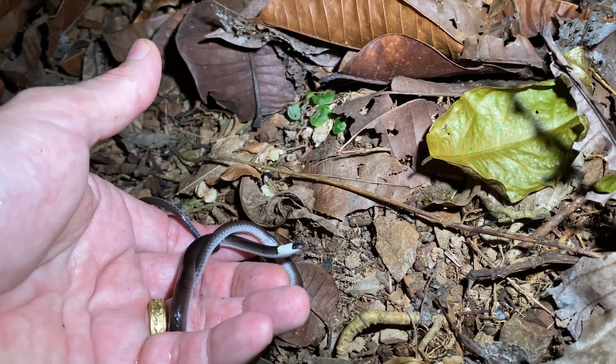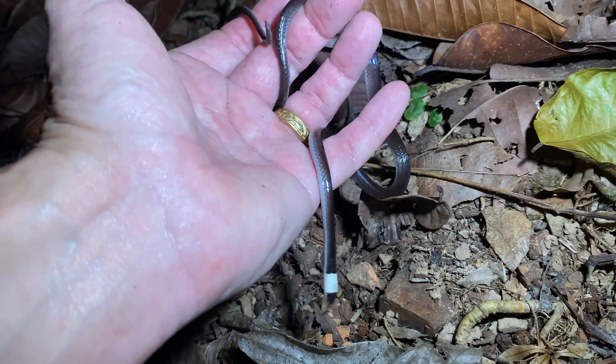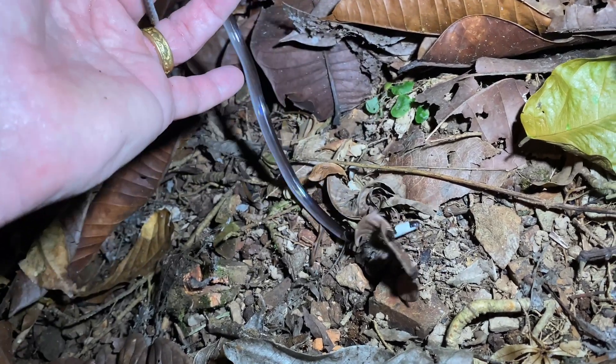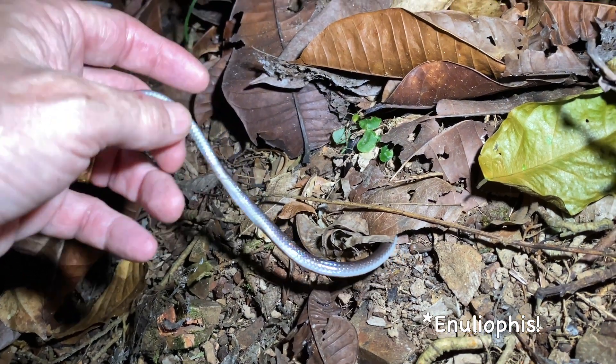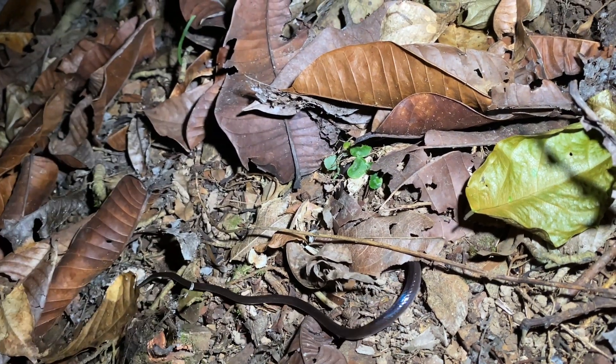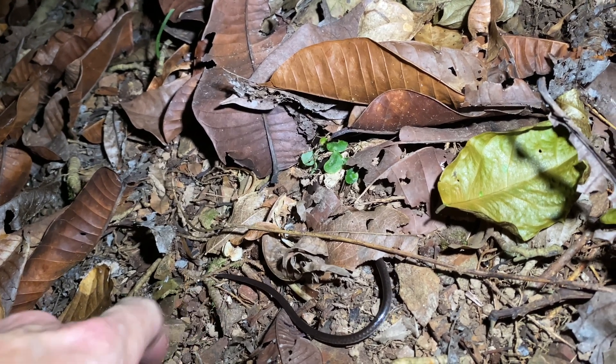Now you can go, snake. Of course you don't want to go. There we go. So Enullius sclatteri — sock-headed snake or white-headed snake, one of the glass tails. You can see his tail is completely intact.